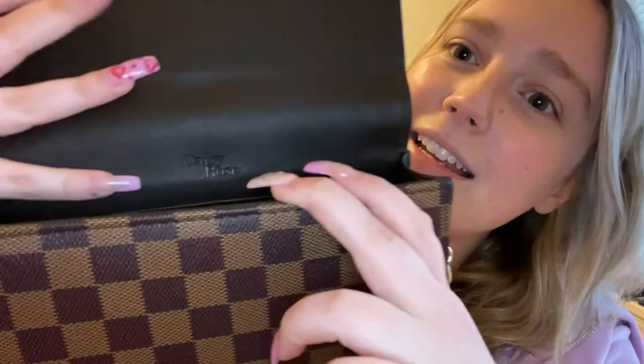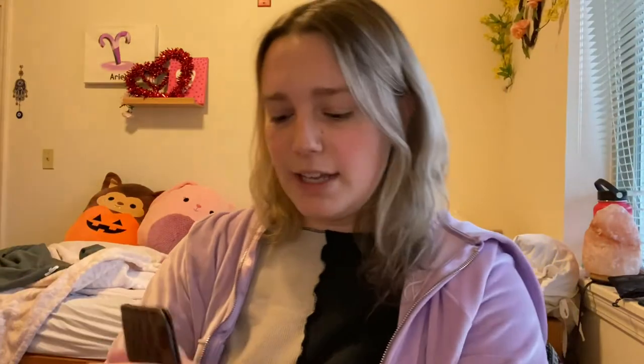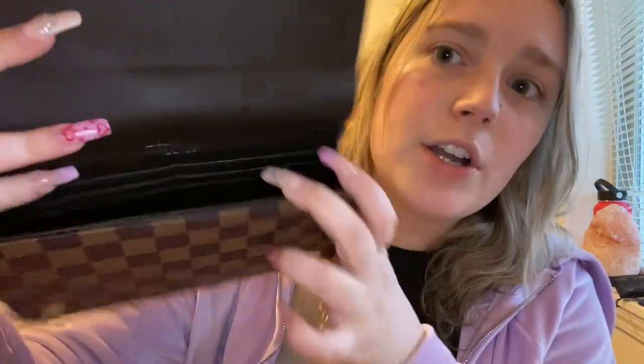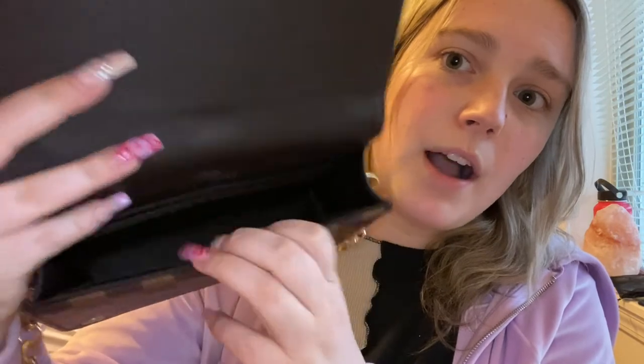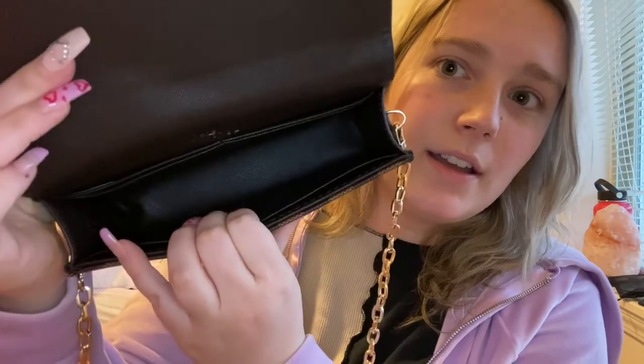If you don't have the money for Louis Vuitton, Daisy Rose is where it's at because it is so nice. The inside says Daisy Rose and it's pretty roomy. There are areas to put cards if you want — I keep mine in my wallet — and there's a little pocket along the purse.